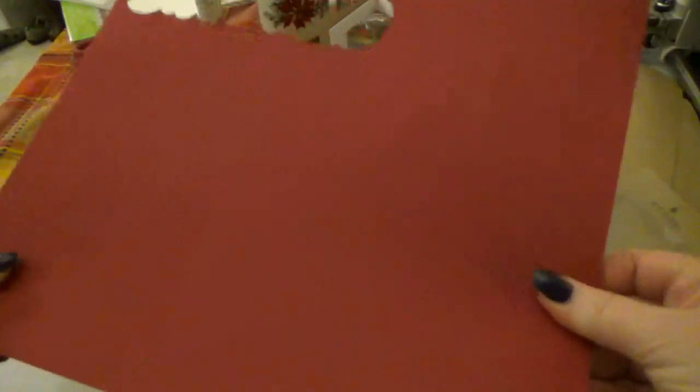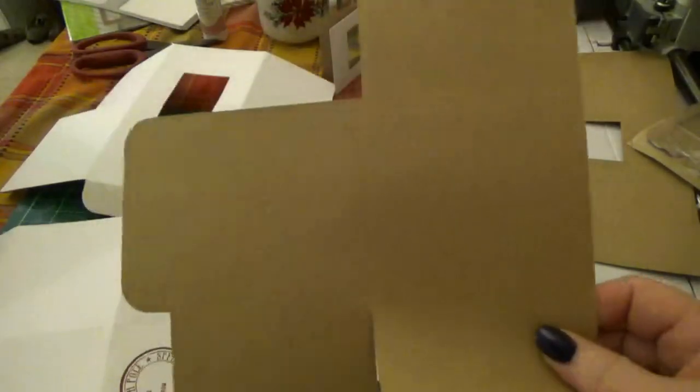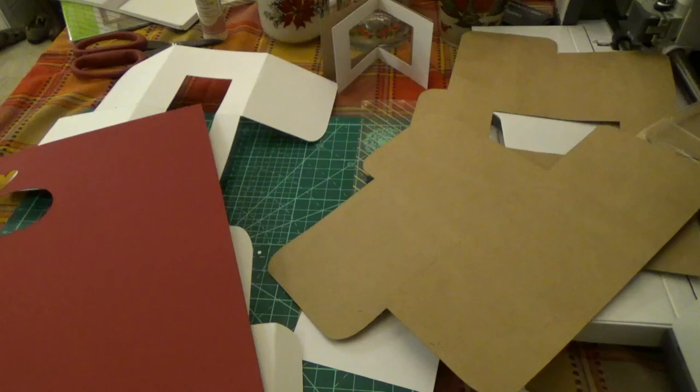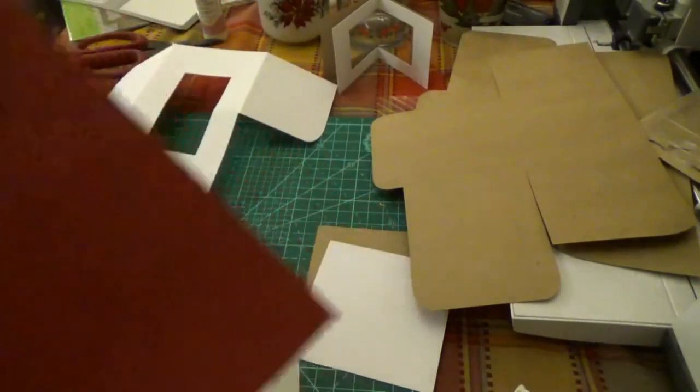Cricut card stock is good — it's sturdy. Usually when it's on sale, you can get it for $4.99 a pack, and you get 20 sheets. This craft card stock — they have craft card stock too, but I'm using this up before I get the Cricut craft card stock because I want to use what I had first. I have a ton of this, probably another 40 sheets to go. This is $5.99 a pack, and I believe it's 20 or 25 sheets.